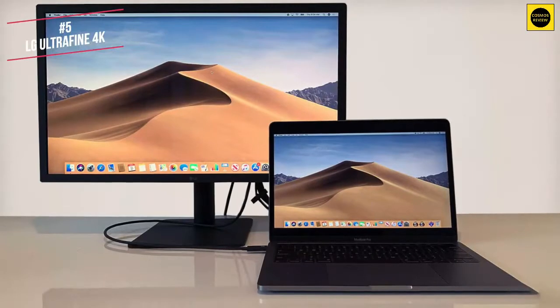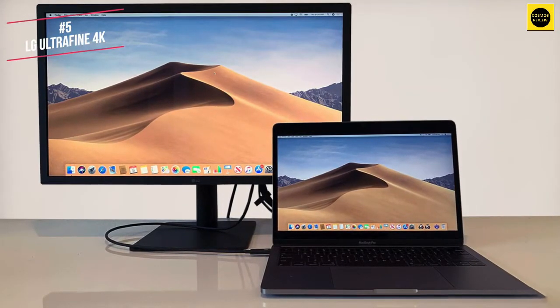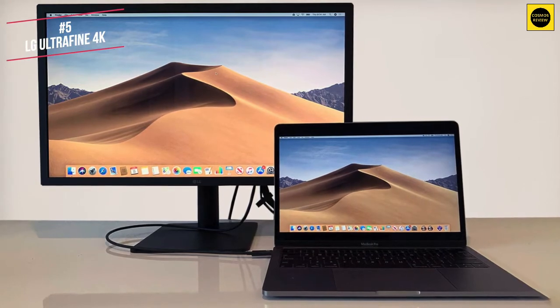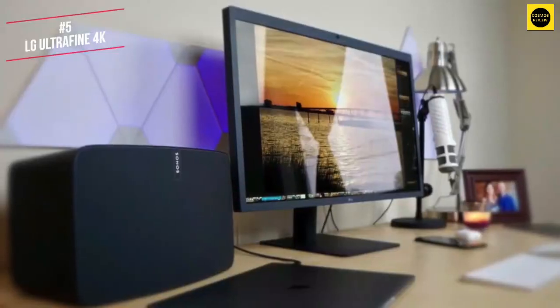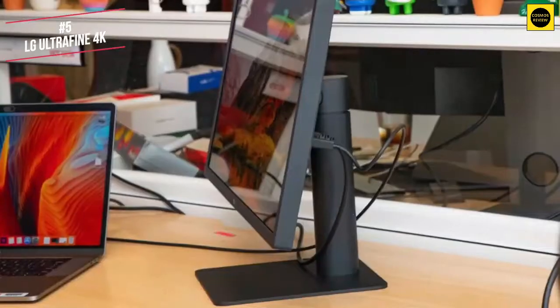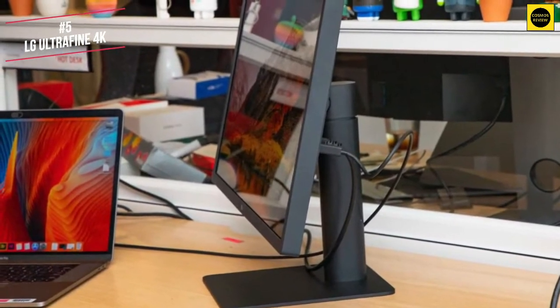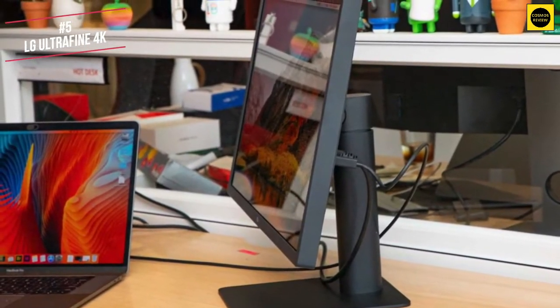The Thunderbolt 3 cable will charge the MacBook Pro at 85 watts, meaning it supports charging the 15 inch model quickly, although it will charge other Mac laptops more slowly. One thing worth mentioning is that you can mount the monitor to a wall should you not want it to take up any desk space. In terms of aesthetic, the whole thing is matte black and will complement the Apple range of MacBook Pro, Air and Mini lineup.